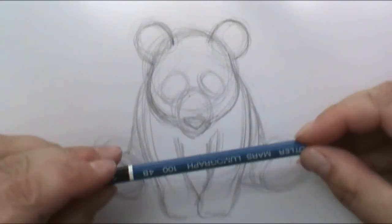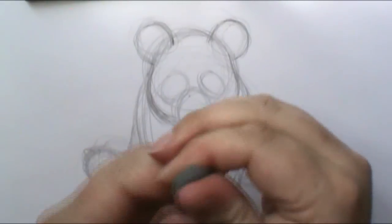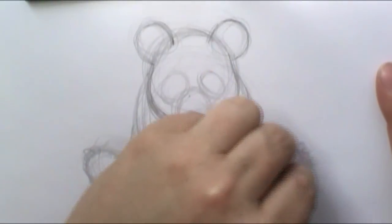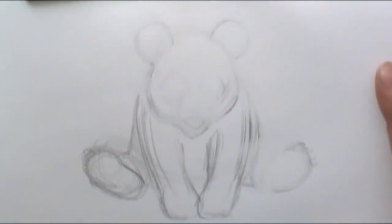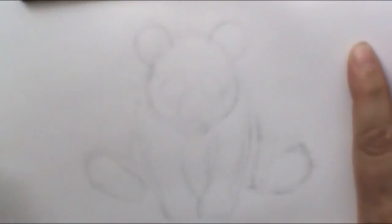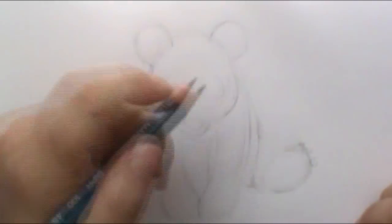So I'm going to switch to my 4B pencil which is a little bit darker. Before I do that though, I'm going to take my gummy eraser and go back through and just clean up the lines that I know we don't need, which is a lot of them. I just want to leave kind of my base lines. It'll look like I'm going to erase everything, but sometimes when you clean up you just want to pick everything out a little bit so I can still see the shape of my panda in there.